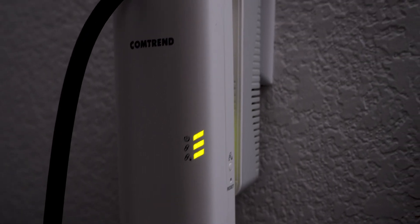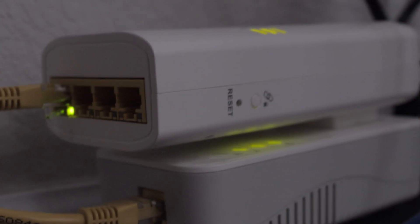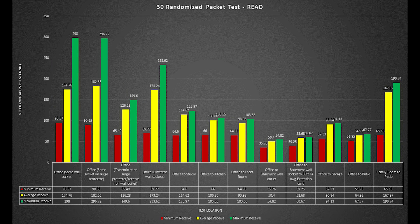To rule out any shenanigans between the devices, I started by plugging them into the same wall outlet. I know these wouldn't be used this way, but figuring out what speeds they could achieve while on top of each other was the first step. These were of course the fastest speeds achieved, reaching 370 megabits per second on the 1 gig file transfer, and in the 30 randomized size packet test, an average of 174 megabits per second read and 75 megabit average for writing.